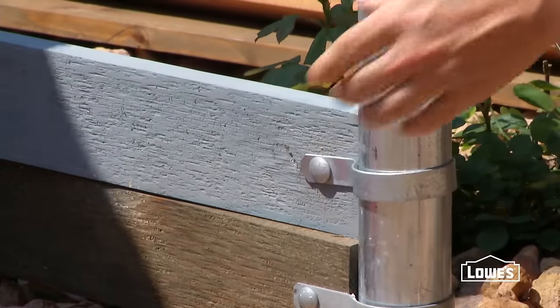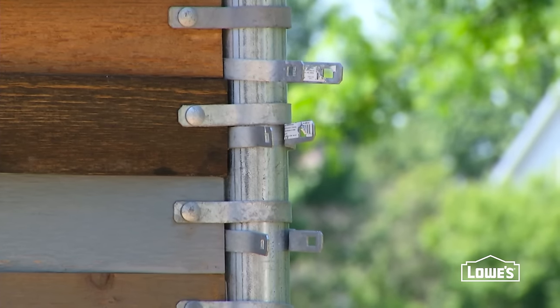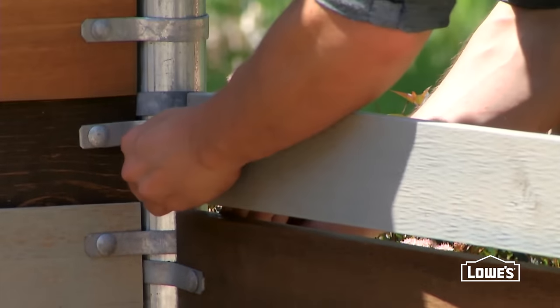If you're making multiple sections, be sure to insert the tension bands for the second section while you're assembling the first, because it will be difficult to install them after the first section is built.